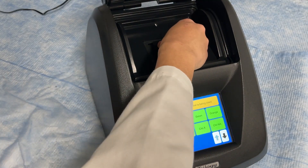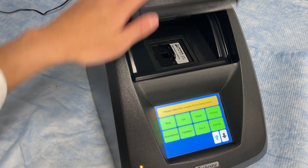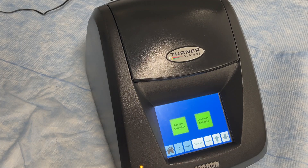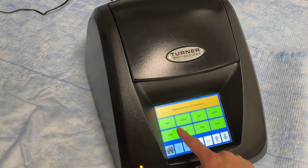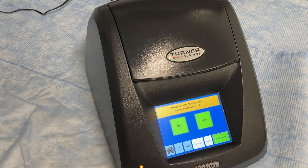Press firmly until the module sits flush with the compartment. Then tap the Calibrate button at the bottom of the screen to begin the calibration process. Depending on your application, select your unit of measure. Then follow the on-screen instructions to begin the calibration.